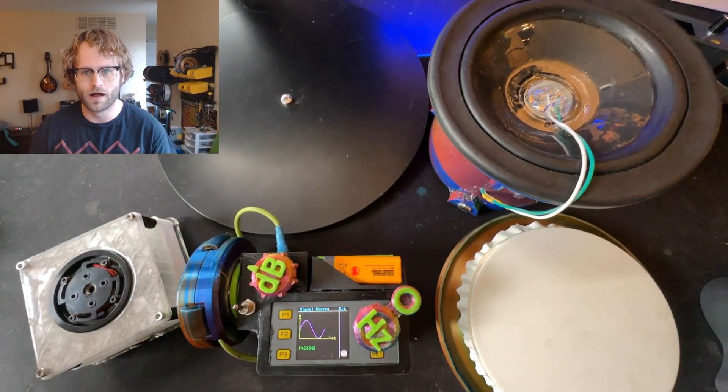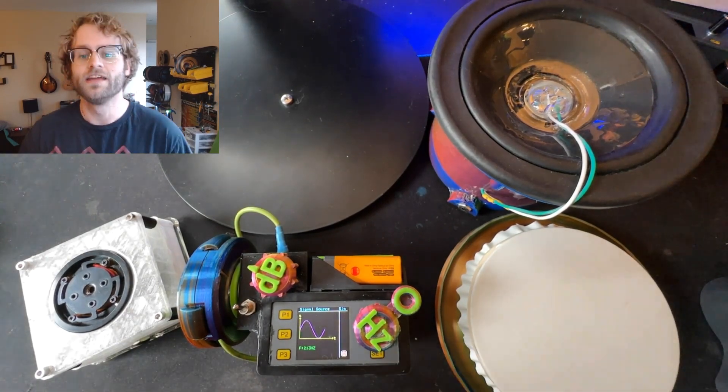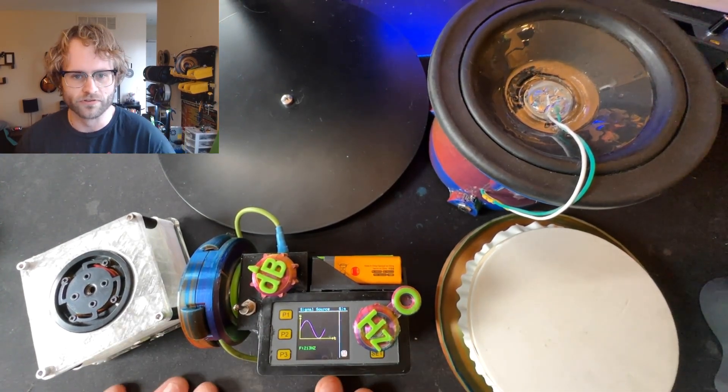My name is Billy Proceis. I am an elementary school music teacher in Nashville, Tennessee. I'm here to tell you a little bit about my modular system for demonstrating cymatics experiments in my elementary school music classroom.